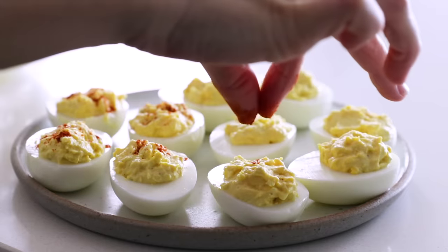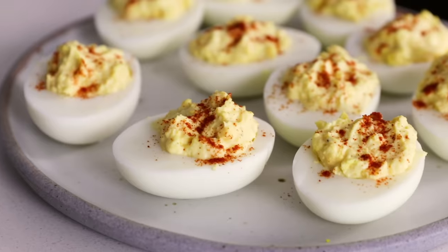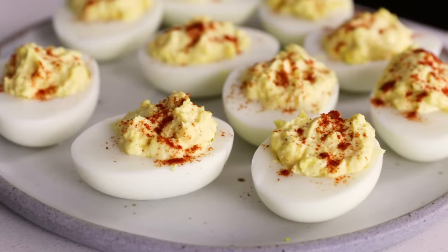So today I'm gonna show you how to make my easy and delicious deviled eggs. This is a classic deviled eggs recipe and I think still the best version of deviled eggs, but over on my website I will give you a few different flavor variations. Depending on the time of year or if you're making it for a specific holiday like Easter, you can have fun with a variety of different flavors. All right, let me show you how to make them.